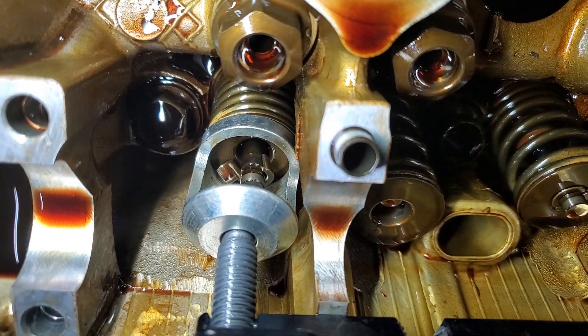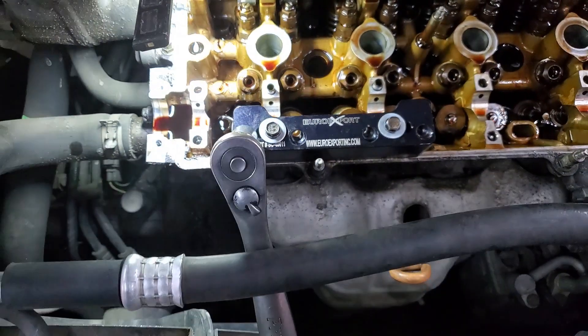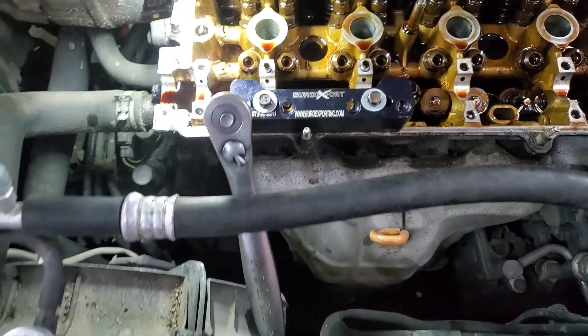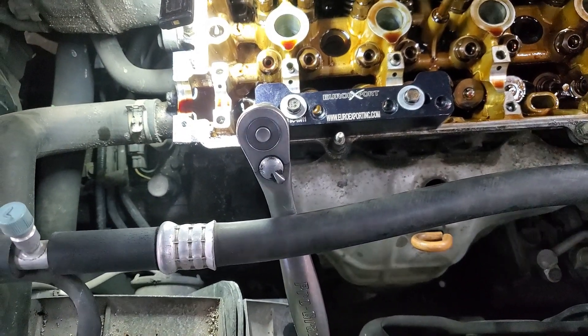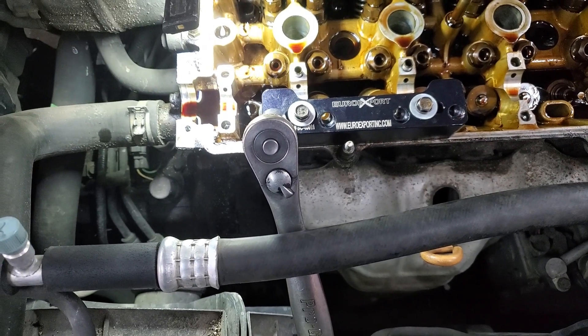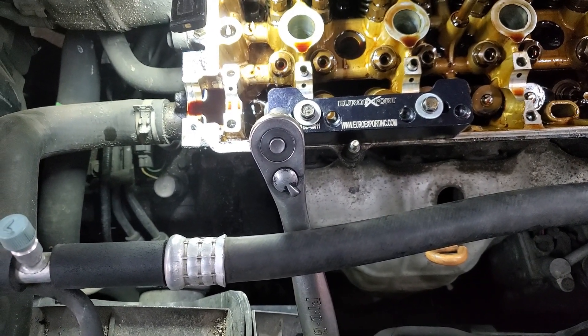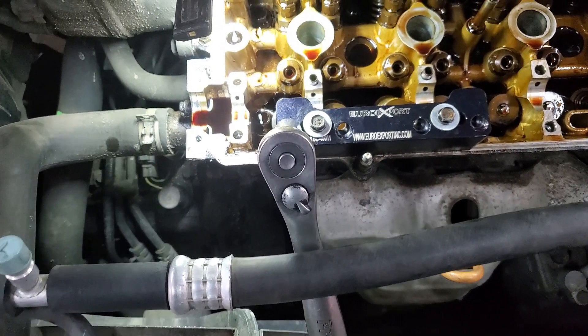You push it down, pop your keepers out, then take the tool out of the way and you can remove the spring. The way I'm doing this is I've got the cylinders at TDC on one and four, doing cylinders one and four first. I just let the valve touch the piston - it doesn't put any pressure on or enough to damage it.